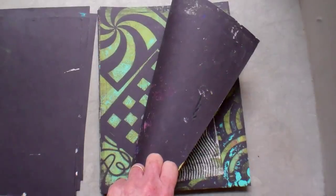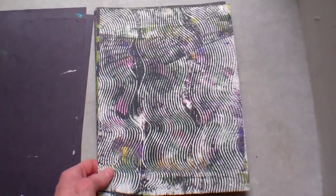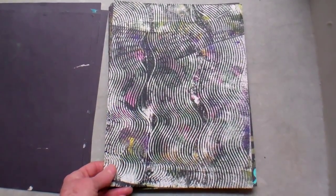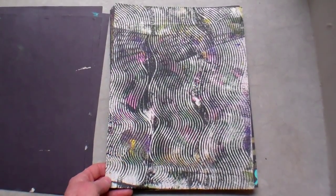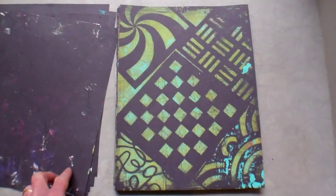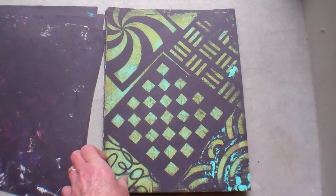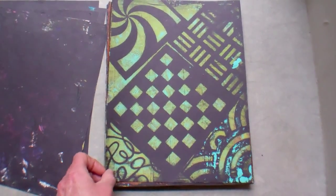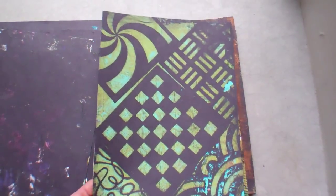All except one are on black construction paper and I mostly use the cheapest craft paints from Michaels. I got a bunch recently for 39 cents a piece for two ounce bottles. Here in New York City that's an incredible bargain. I also invest a little bit in some really nice stencils.